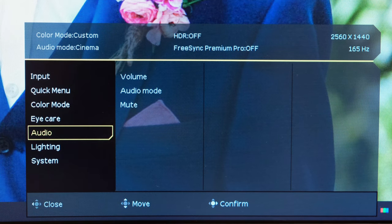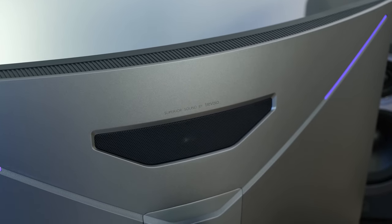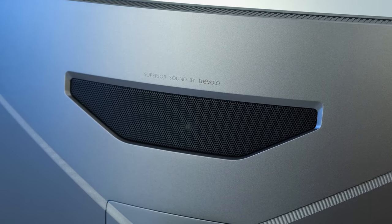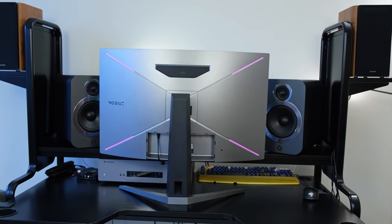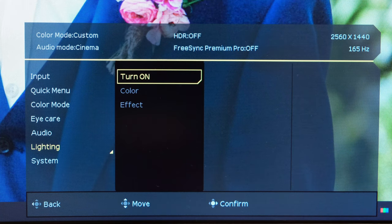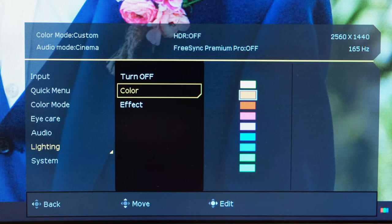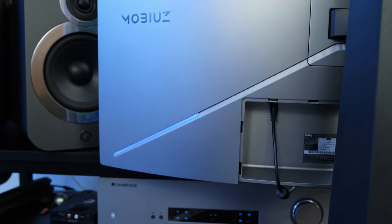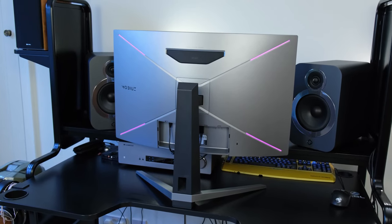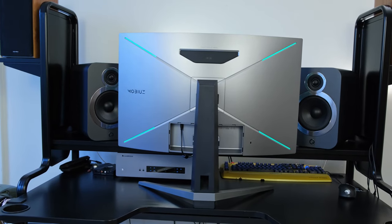As for audio, the monitor has built-in speakers which are seriously impressive. Through the OSD you can select different EQs — I would select cinema or the pop and live function. The overall audio quality is pretty impressive, though it won't compete with bookshelf speakers or headphones, but it will suffice for basic music listening or gaming using just the built-in speakers. Elsewhere, you can also enable lighting with a few different options such as spectrum or single color modes. The brightness of the RGB lighting is not that great, so most people will probably want to leave it disabled to reduce power consumption — unless you want some extra eye candy visible from the back of the monitor.